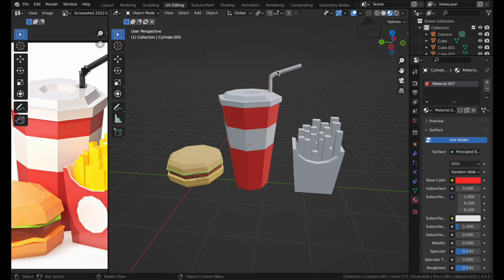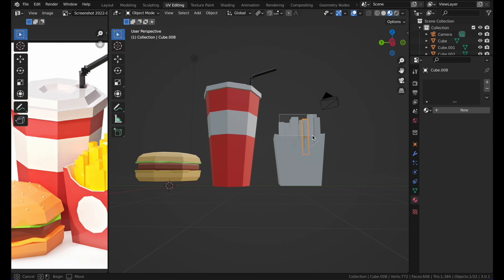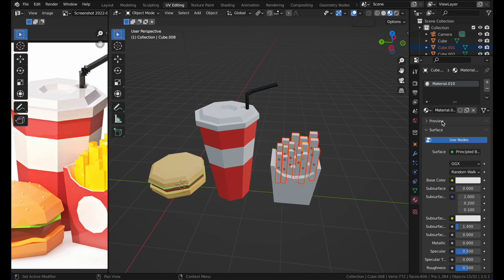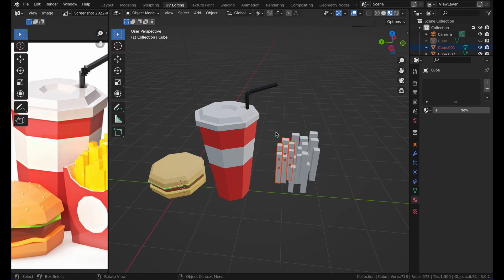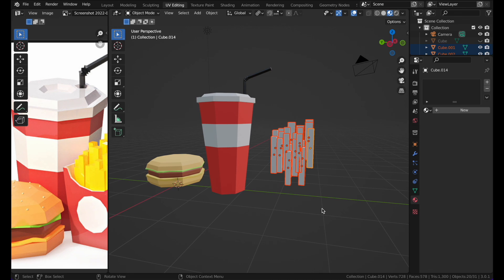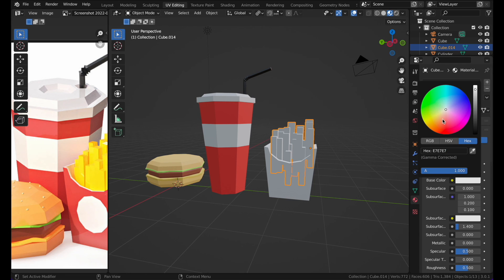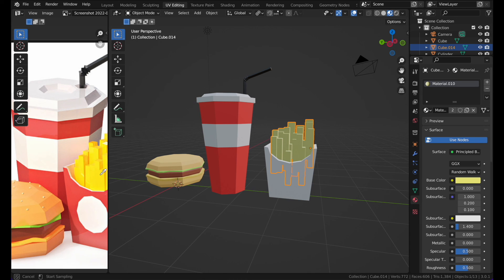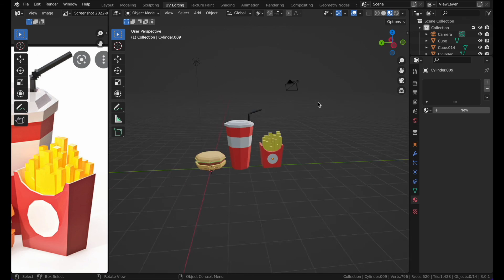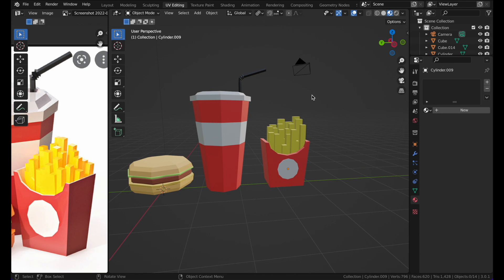Color the rest of the container parts — make this black, this white. Then select all the fries, hide other objects, select them all, and press Ctrl+J (or Cmd+J on Mac) to join them. Then assign a single yellow-gold color to all the fries at once. There we go — all assets are done! Thank you for watching, hope you have a great day, and stay tuned for more!